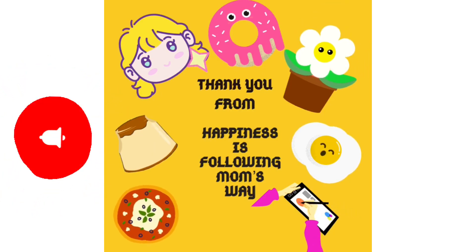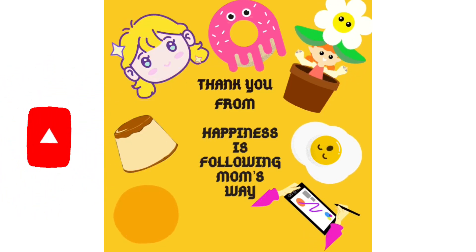If you want to subscribe to our channel, please like, subscribe and press the bell icon.